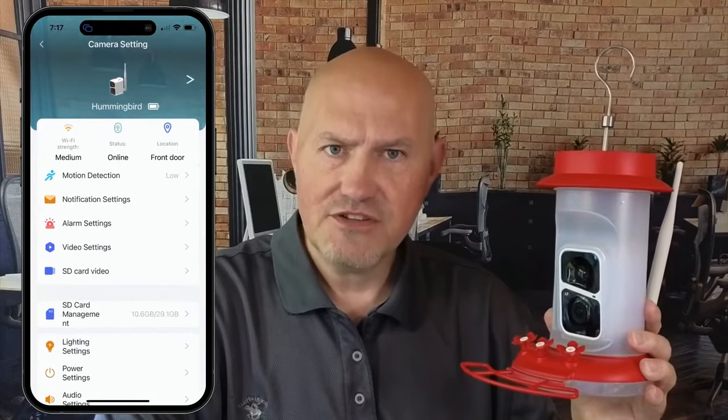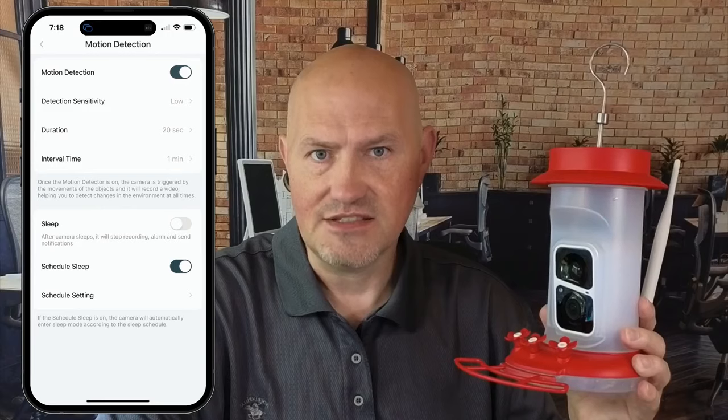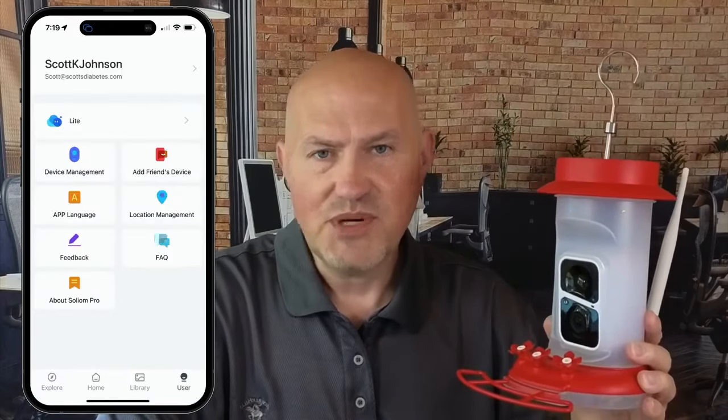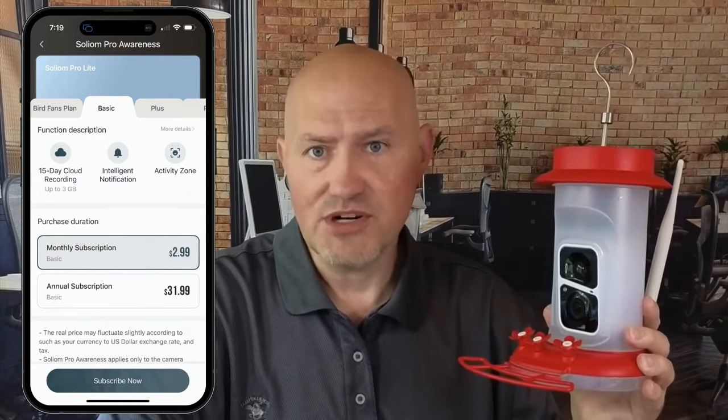The app is also pretty good. It was easy to configure the connection to the Wi-Fi and set up the camera and motion detection settings. It also works well to review and download the videos. There is an option for a paid subscription but I haven't tried that. The subscription lets you save videos in the cloud and offers some automatic bird identification.